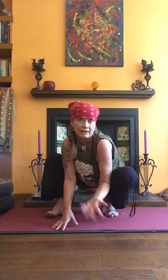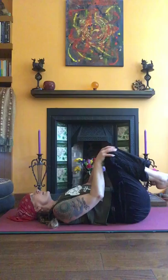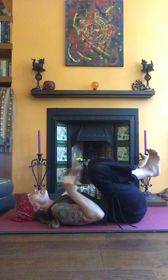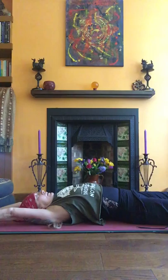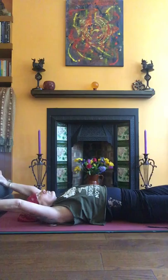I can only do short videos unfortunately, so we'll have to call it a day with that — but you can repeat obviously. Come to lie down and release your lower back. Stretch your feet and hands, open your hips and take a big stretch. Breathe in — expand, expand into every cell. Exhale, curl into a ball, chest up. In — big stretch. Out — squeeze the air out.